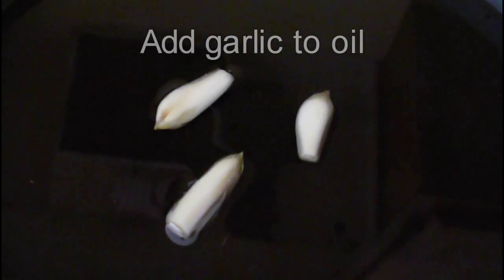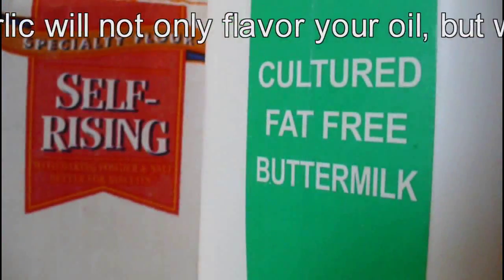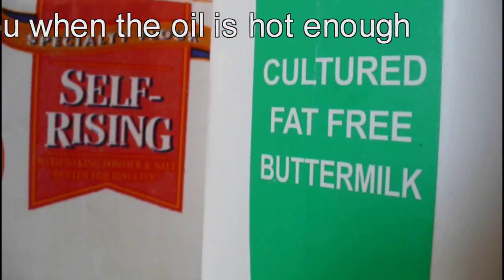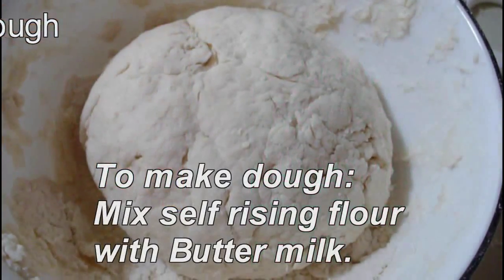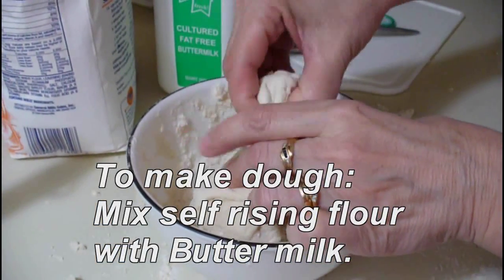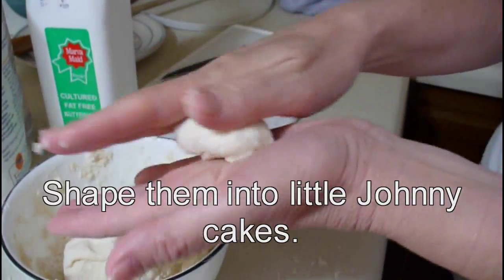Now that the lid is secured on your pot with your simmered onions, let's prepare to make some johnny cake. While your oil is heating up, let's mix the dough that'll make our johnny cake — and it's so very simple. We simply mix self-rising flour with buttermilk. That's it.